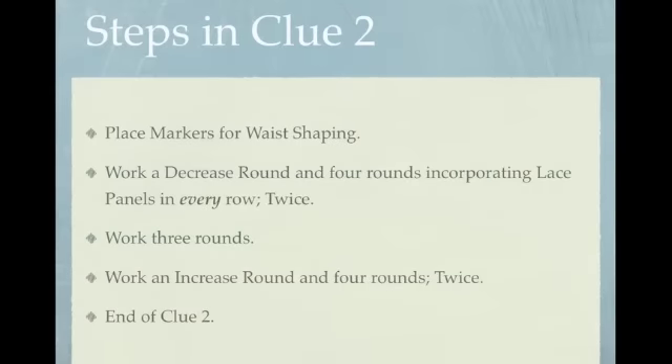The steps we're going to follow in Clue 2 are: place markers for waist shaping, work a decrease round and four rounds incorporating the lace panels twice, then work three rounds, and finally work the increase round and four rounds twice. That'll be it for Clue 2.